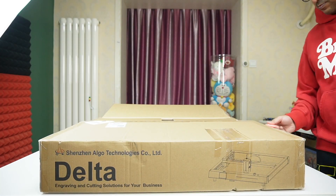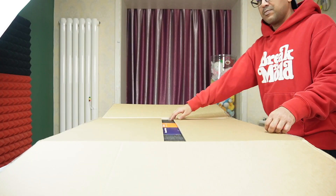Thia likes the 20 watt one so much and has been using that one. Last time I didn't do the unboxing by myself, so a lot of my subscribers and regular viewers requested me to do it myself and show how to set it up — I obliged. No more Thia this time! AlgoLaser Delta comes in a nice packaging and I recommend you prepare a wide open space to unbox this monster.